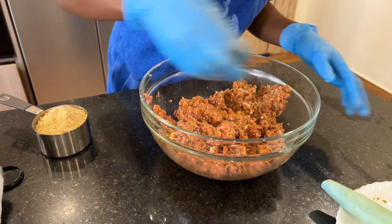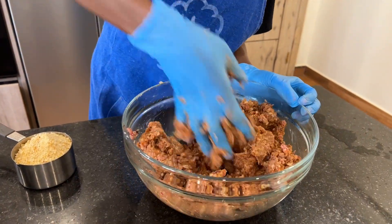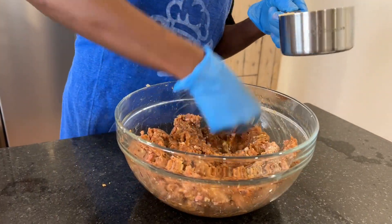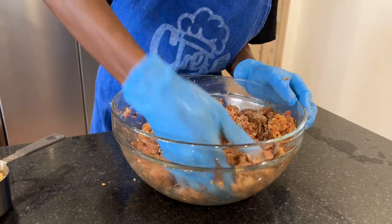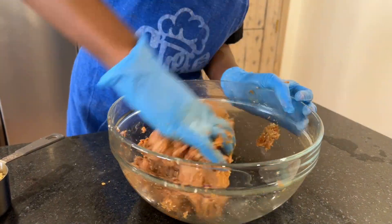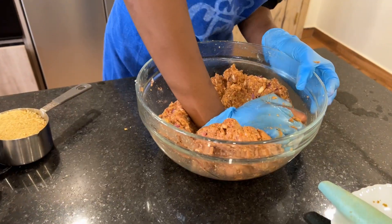Then add one egg to the meat mixture. I started with one cup of bread crumbs but didn't end up using all of it — you just have to use your judgment for the texture you want. You don't want the patties too hard, but you also don't want them to fall apart, so I didn't use the full cup of bread crumbs.